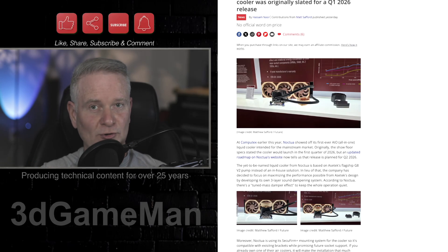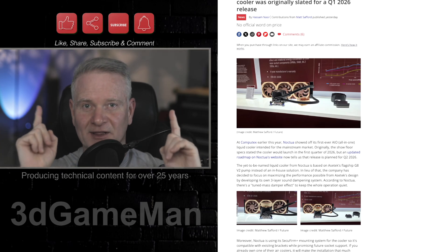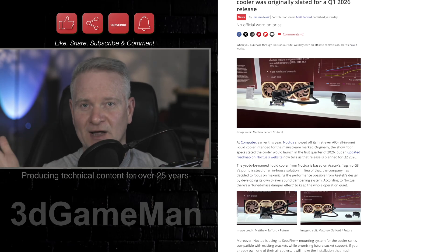Now remember, if you like this type of content, I produce five videos a week and you can throw me a thanks — it's completely free. Like, share, subscribe, hit the notification bell, and of course, comment.